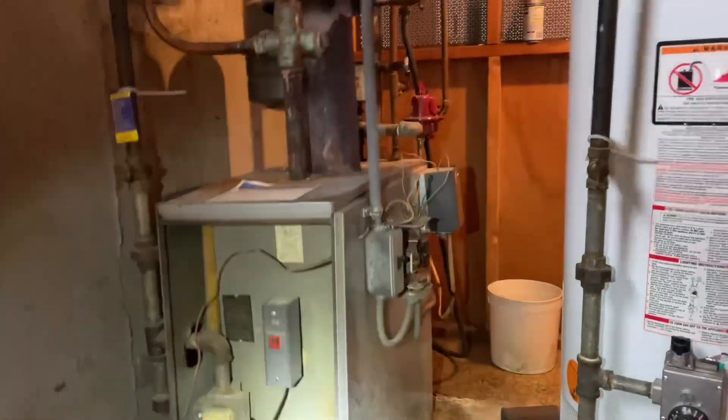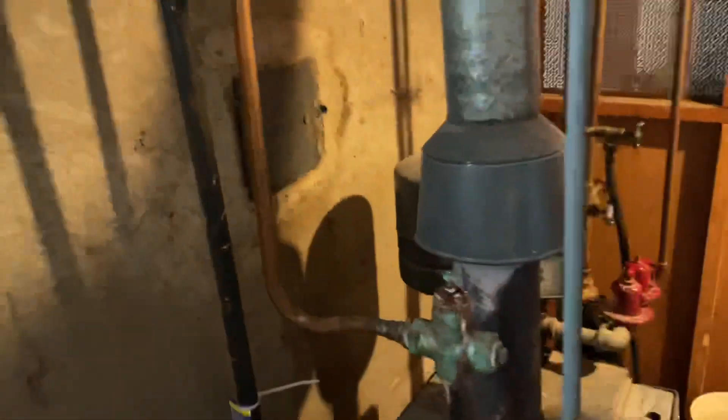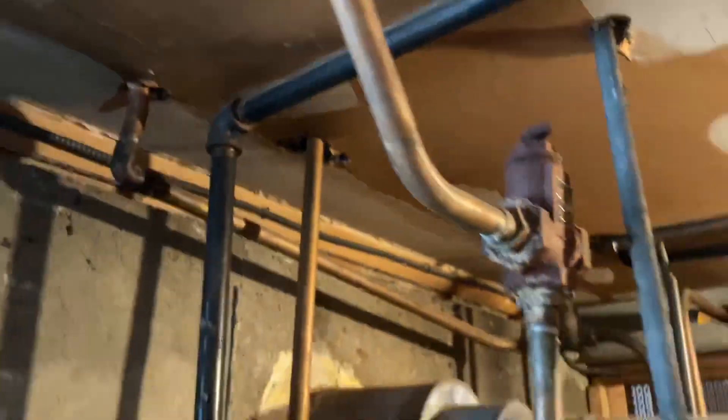No heat on the main floor. The boiler's running, basement is good. We have a supply pipe leaving here — it's a flow check, going upstairs. I can keep my hand on it; it's warm. This is the basement — that's hot. The other side — I can keep my hand on that too, and that's hot. So that circulator is the zone.